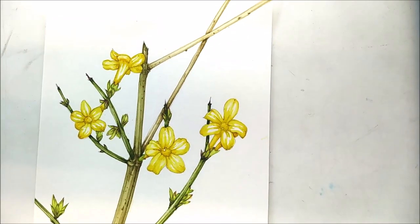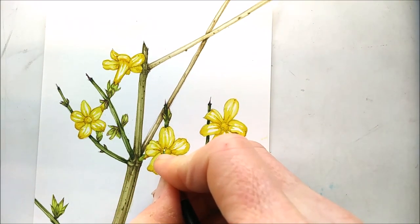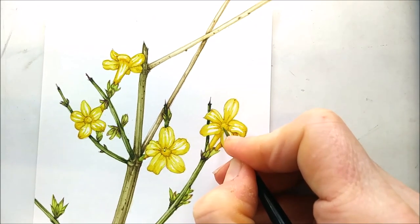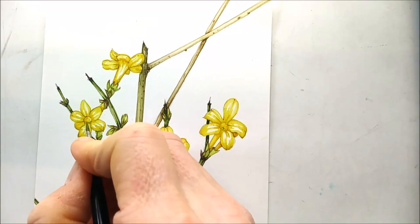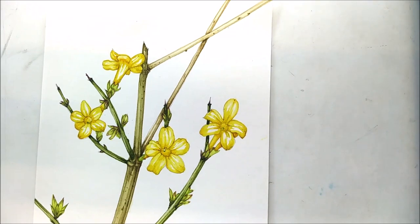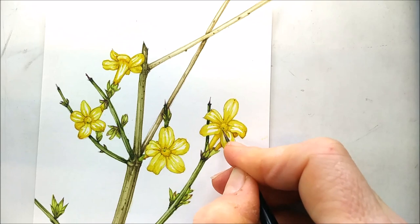Finally, in the center of each flower there's one pistil, one stamen, so I'm going to add those in. They're a tiny tiny spot of a bright little green. So I'm going to pop those in — that one's there, and then there you go, a little bit of yellow to add it in on that one.